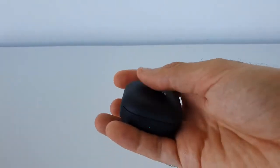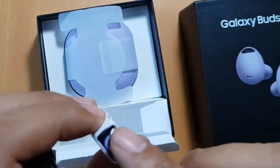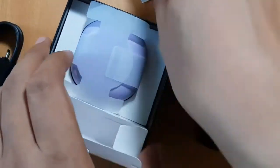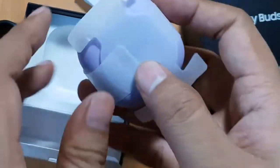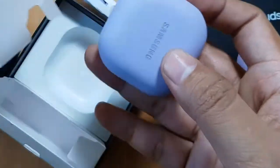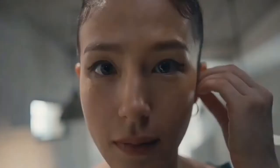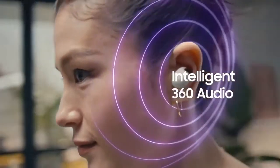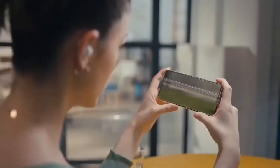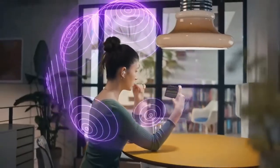iPhone owners may have to spend a bit more for the Elite 7 Active and its AAC support. Other OS-agnostic options include the JBL Reflect Flow Pro and the Nothing Ear One, which retail for $179 and $99 respectively. Both earbuds have ANC, and the JBL buds merit an IP68 rating, making them a great pair of workout earbuds.